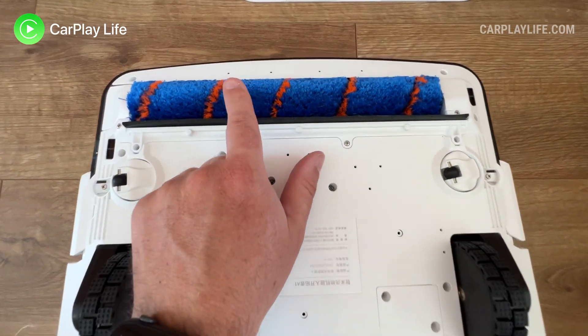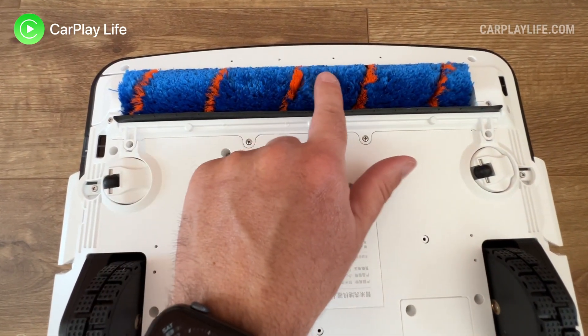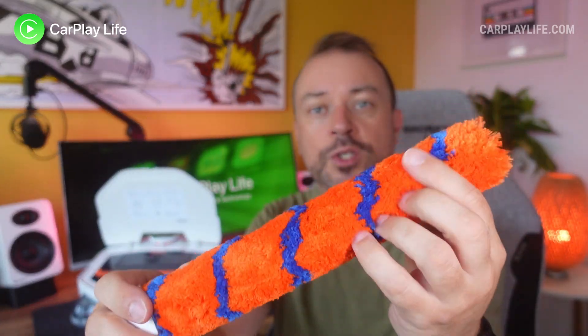A big difference to more common robot vacuums is that the A1 doesn't have any side rotating bristle brushes. Instead it comes with a wide 23.8cm sweeping brush, not unlike a regular stick or stand-up vacuum. The pre-installed multi-surface nylon and microfiber sweeping brush will spin up at 1600 RPM and can tackle most home floor surfaces including small pile carpets or rugs.